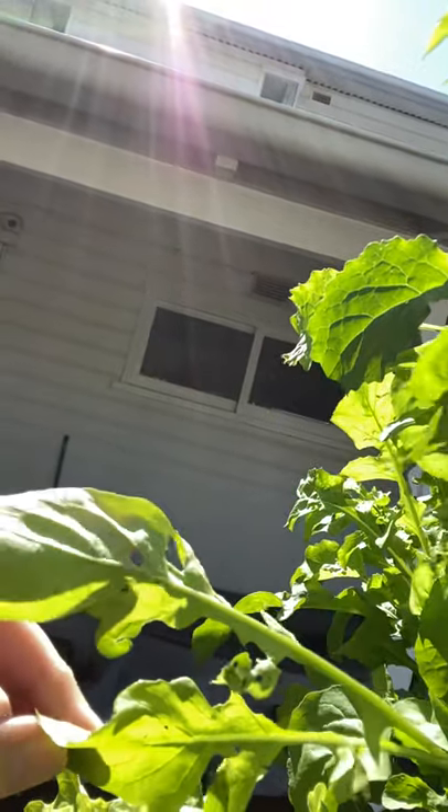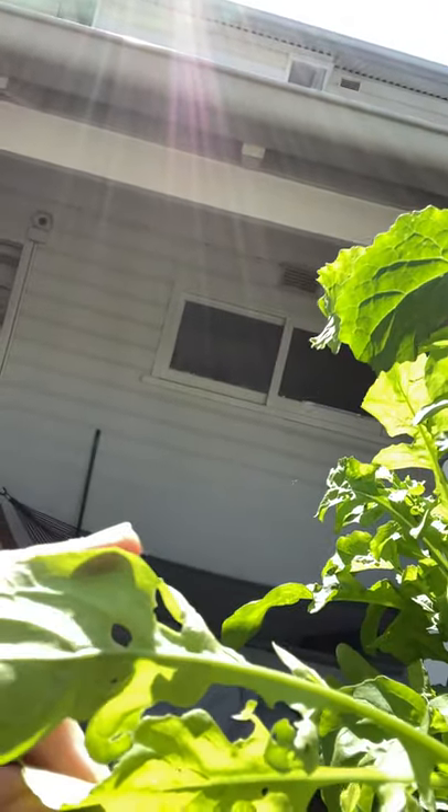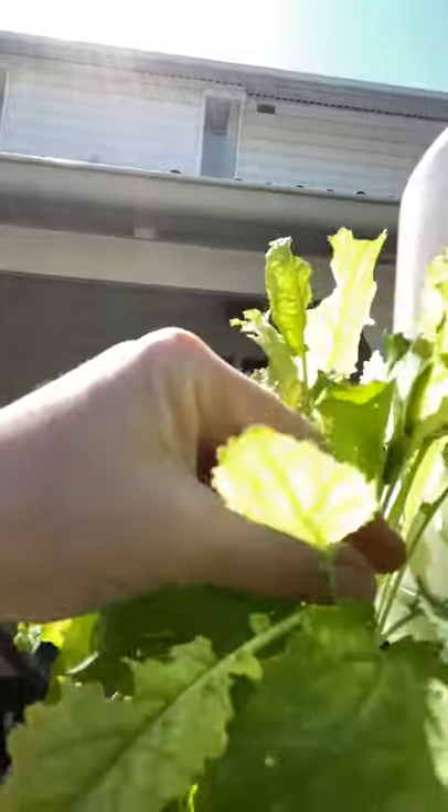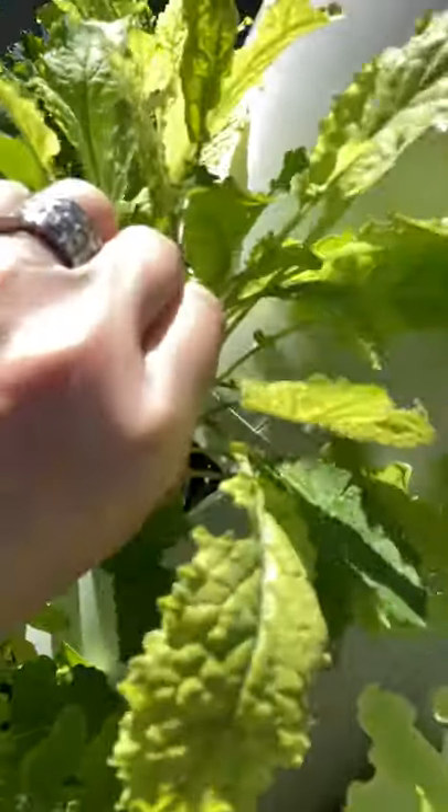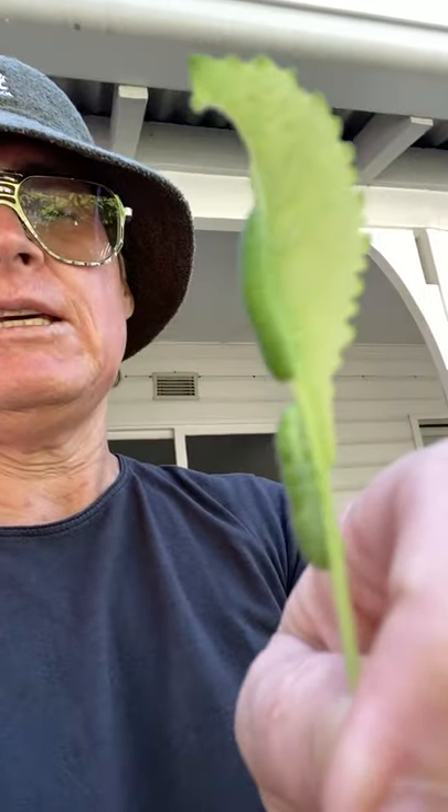Unfortunately they lay eggs which lead to caterpillars, and you can see these guys are right into my kale — can you see them there? These guys can eat their body weight in about three seconds flat. Let's just move over here and get a bit of shade — you can see two of them right there.